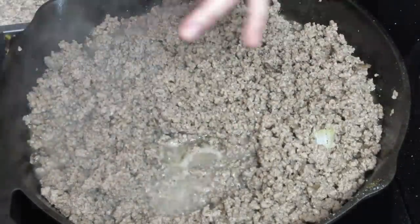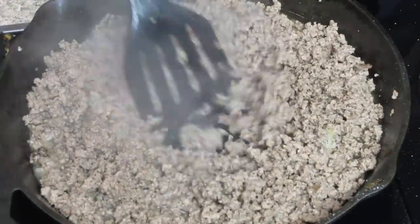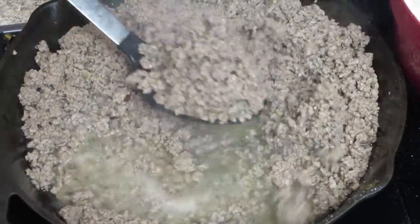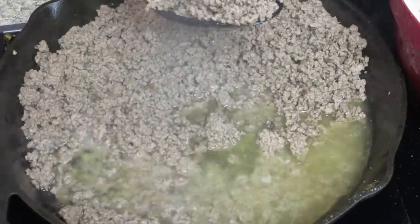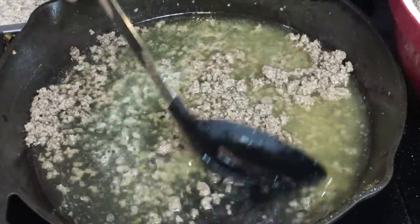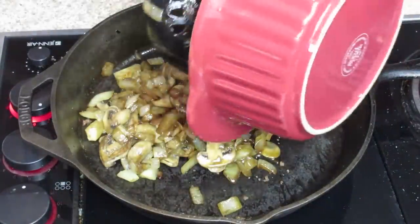Brown the meat and season it with freshly ground salt and pepper. You want to make sure you season each layer — if you forget to salt and pepper something, your entire dish just doesn't come out seasoned well enough. Then scoop it all out with a slotted spoon, also from Culinary Couture, to drain the fat. I really wanted to use ground turkey in this recipe but it wasn't on sale.